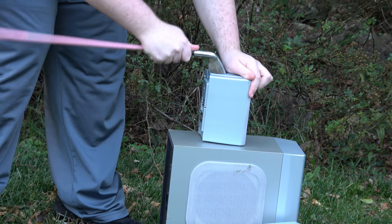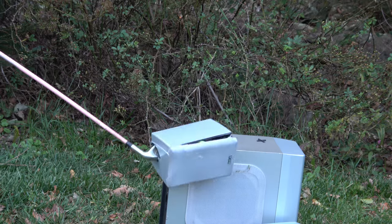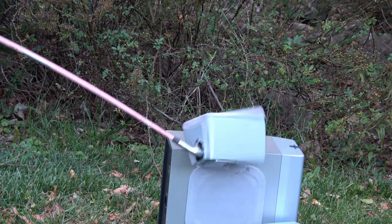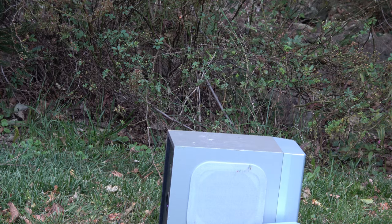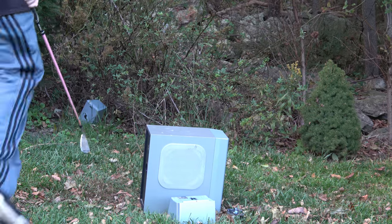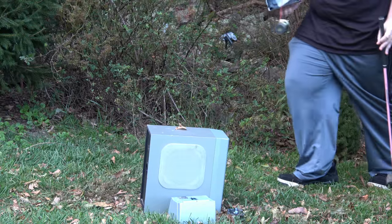That was a good hit. There we go — we got the speaker driver out. I'm pretty sure that already broke the speaker. Yep, I already knocked the speaker — it's just loose in there. Got another one.